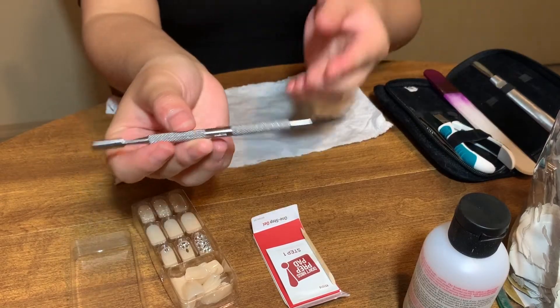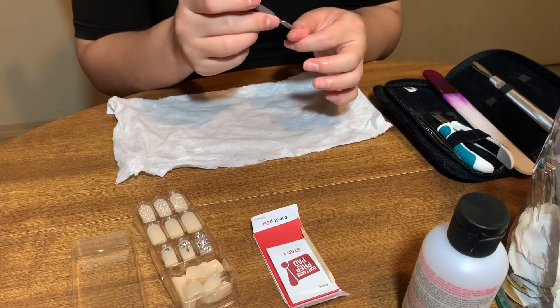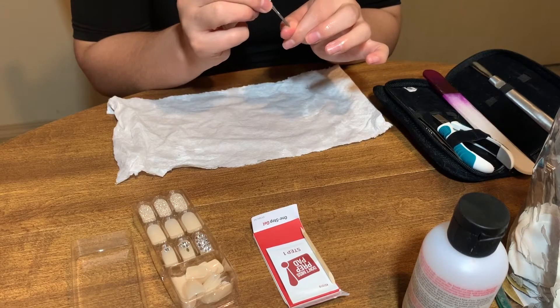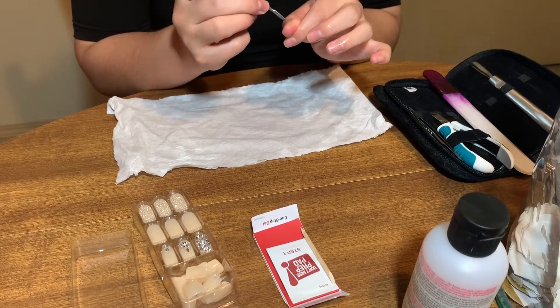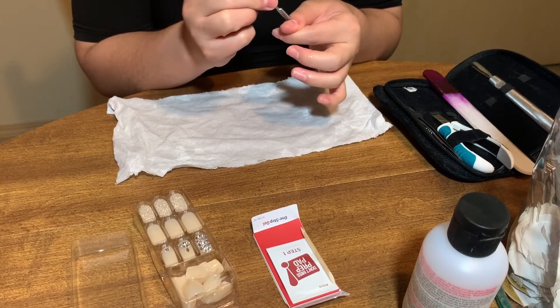Then I am going in with this little tool — I don't really know what it's called — but I use one end of it to just push back my cuticles, as you can see. And I do this for both of my hands.